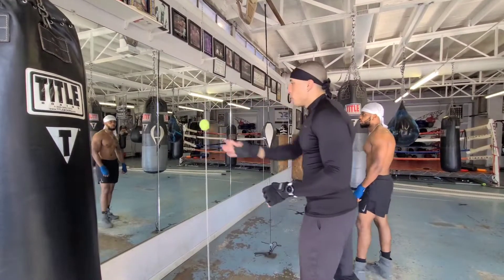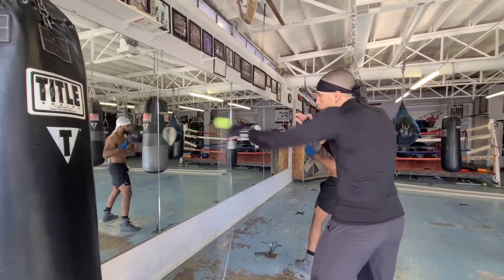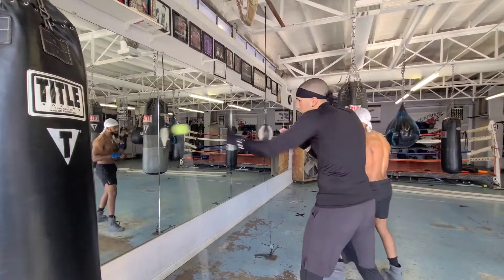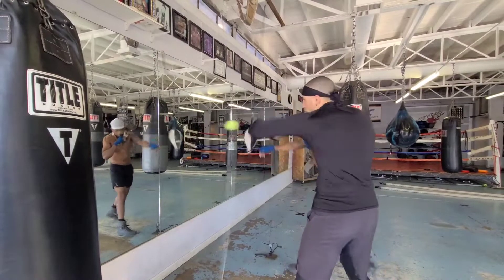All right, so look, here's the thing. You want to start with that jab. And it's all about the timing. You see, I wait until the ball comes right back to me and I meet it. I'm here and I'm real relaxed. I don't have to hit it hard — I just need to reach out there and touch it. I still rotate the hips.